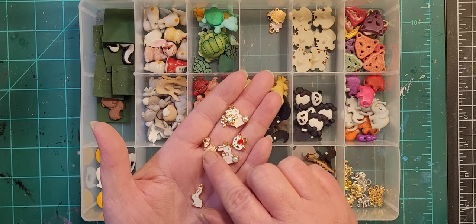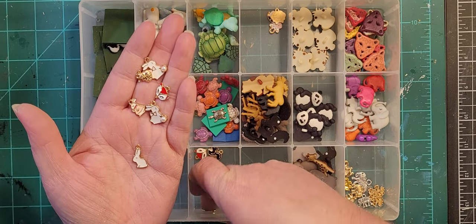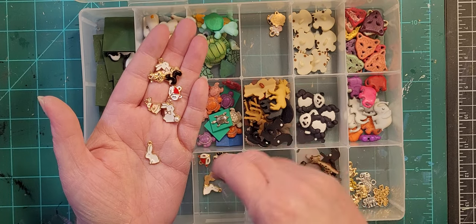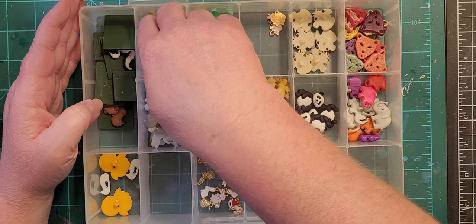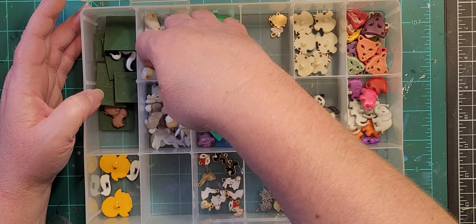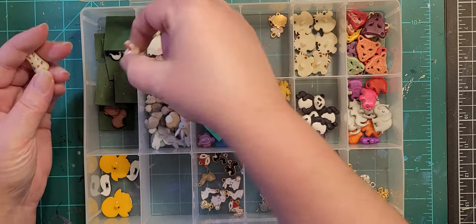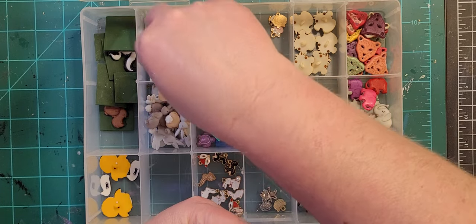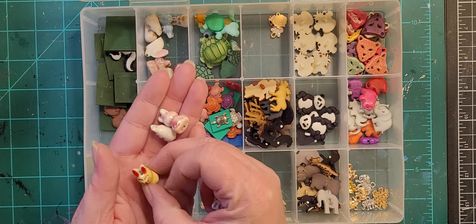That rabbit should probably be in characters because he's wearing clothing. There's also a black squirrel, which is weird — we don't have black squirrels around here really. Some more rabbits — these were strung beads. I bought them before I learned you need to look for flat-back items.